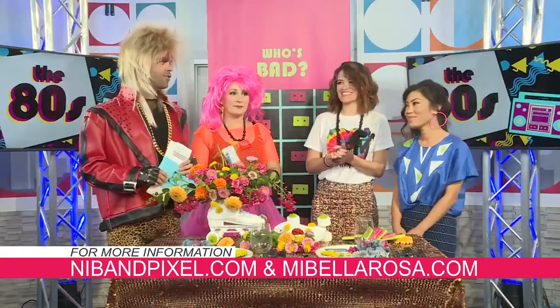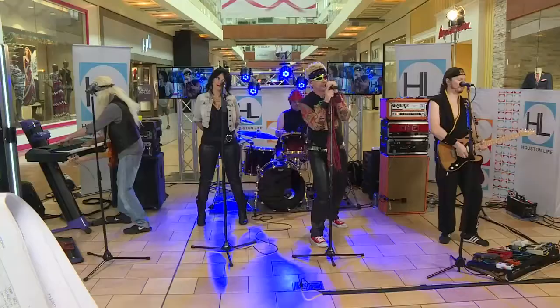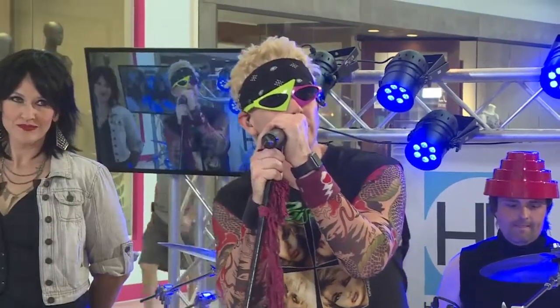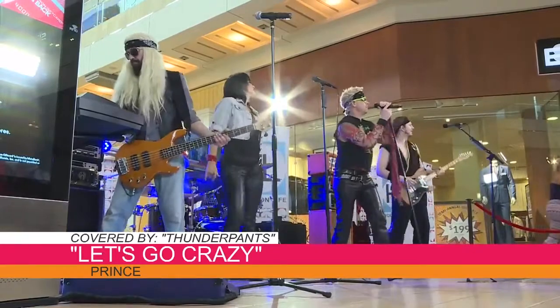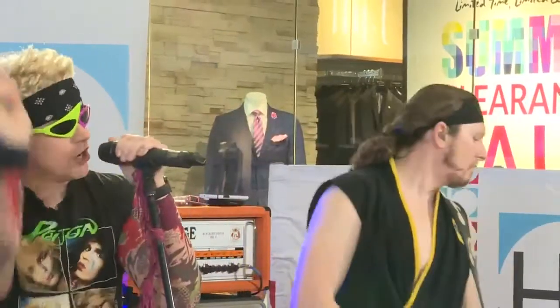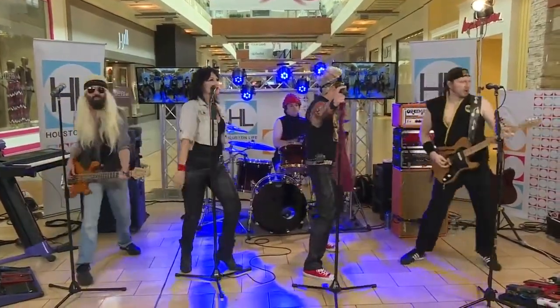Thank you again so much for coming in. And of course, you can't throw an 80s party without some great 80s music. Our cover band, Thunderpants, is back with us performing Let's Go Crazy. Dearly beloved, we are gathered here today to celebrate this thing called Houston Life. In this life, things are much harder than the afterworld. In this life, you're on your own. And if the elevator tries to break you down, go crazy.